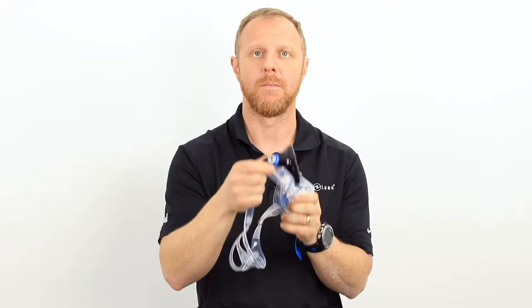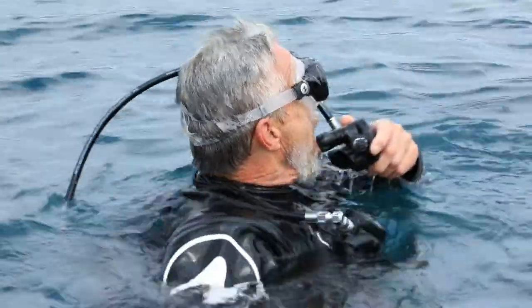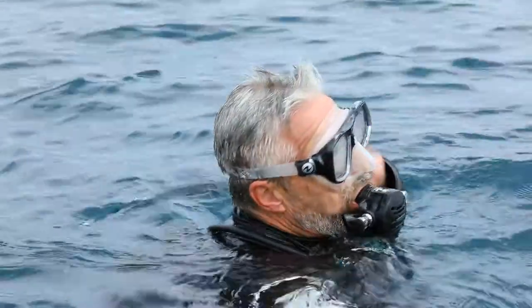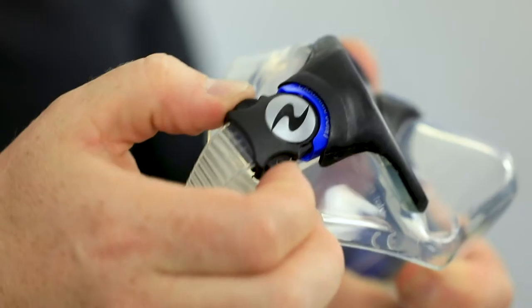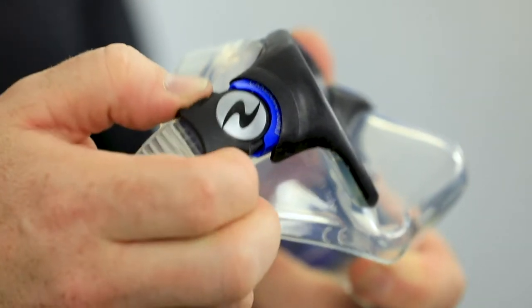This mask also has a great buckle system — we call it a cardanic joint because it moves in every direction. It's also very easy to adjust when on the water. If it's too tight, just simply depress the two little buttons there and the buckle will adjust the strap automatically.